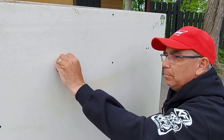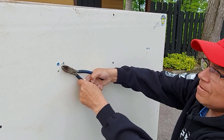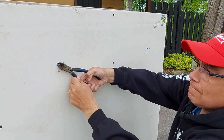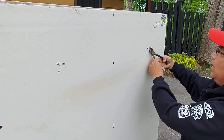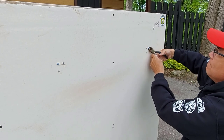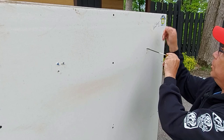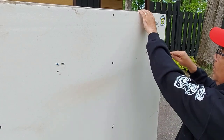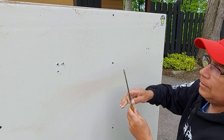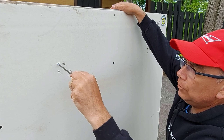Here are the plastic plugs I'm talking about. We're just going to grab a pair of side cutters and cut them off like that — and this side too. Then you just grab a screwdriver and poke the existing plug that's in there out. Try not to put my arm in your way so you can see what I'm doing. Just push them through and they'll fall in behind your wall — no big deal.